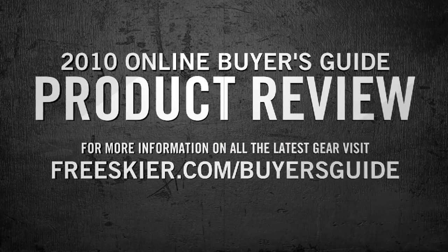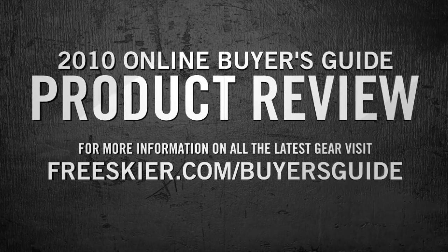For more info on all the 2010 product, pick up a copy of the FreeSkier Buyer's Guide, or check it out online at freeskier.com.